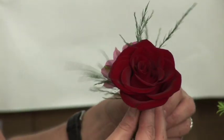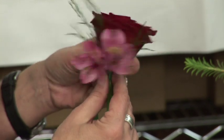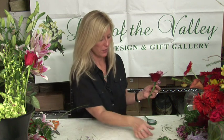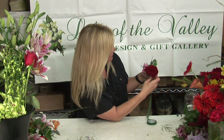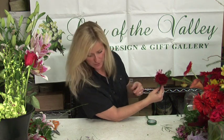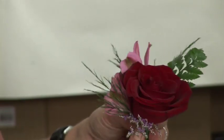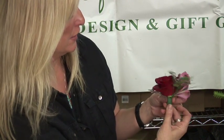You want to add something down here because that's a little empty, and again you wrap. Now you have your basic look, so you want to fill in to make it complete. Add some more greens up here because that's a little sparse — hold it and wrap it. Then add some fill, which is misty. By the way, this accent flower is called Alstroemeria. Hold it tight and wrap it to keep it in place.